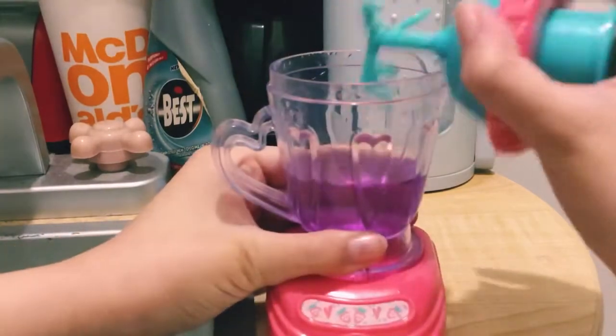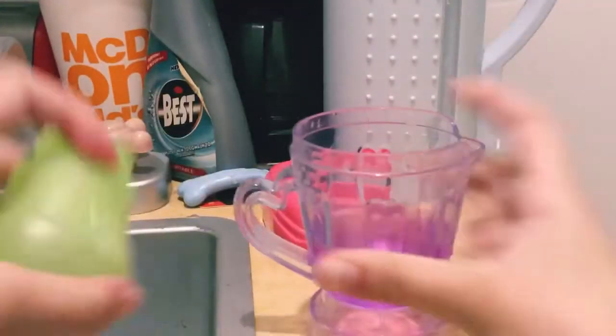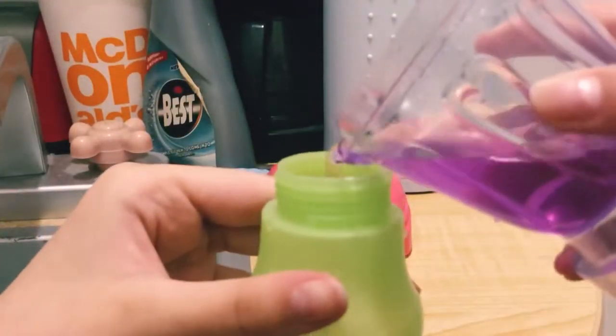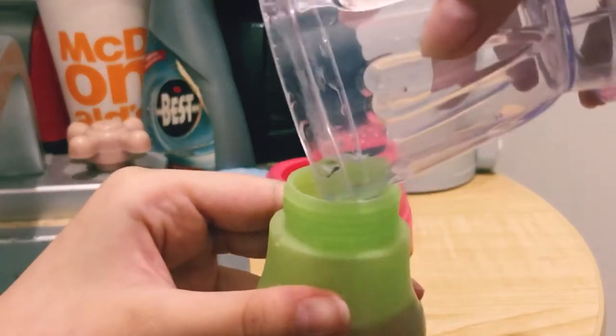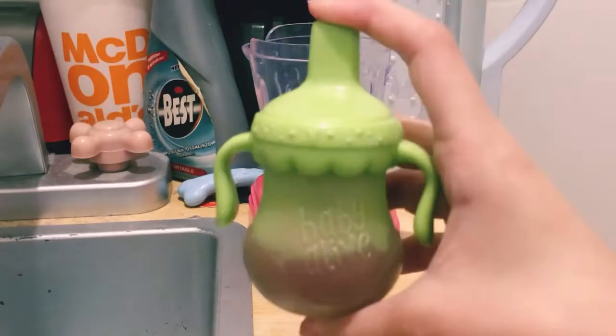I've been mixing for a while and it's very purple, so I'm just going to take it off the blender and pour it back into her bottle for her juice. This blender didn't actually come with the happy hungry baby doll — it came with the magical mixer baby — but I'm using it for this. So yeah, that's her juice!